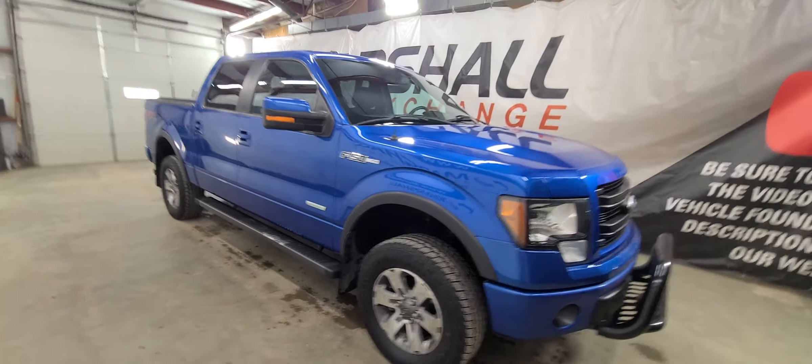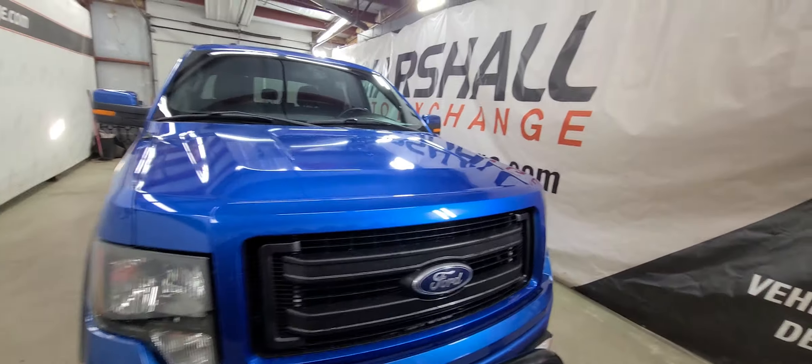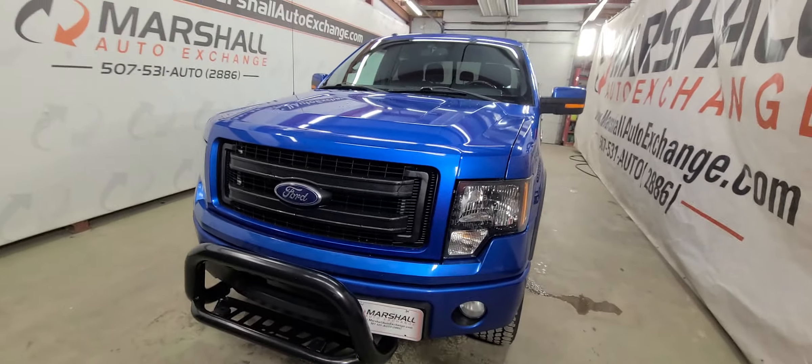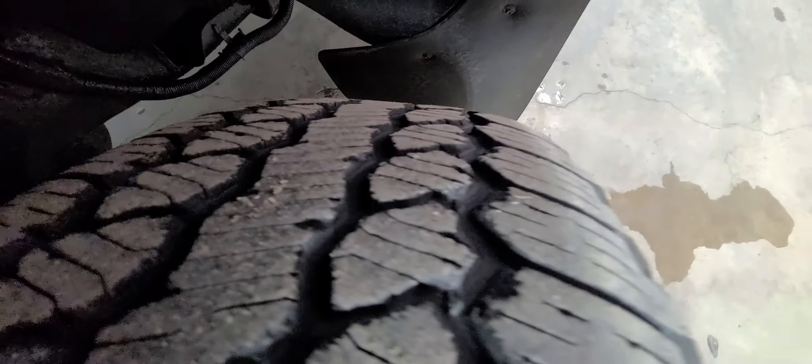Powered by the 3.5 liter EcoBoost. In 2013 I believe that had 360 horsepower and 415 or 420 foot-pounds of torque — right in that ballpark. It's got pretty good tires on it with decent tread. Certainly should be enough to get you through winter.